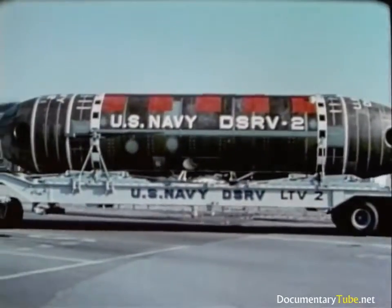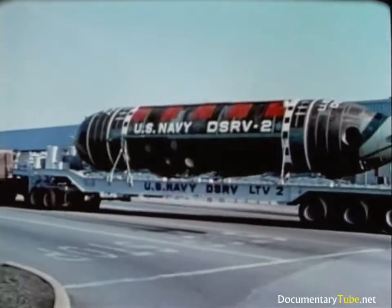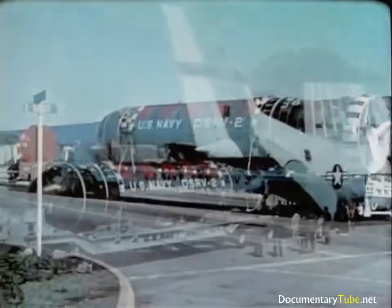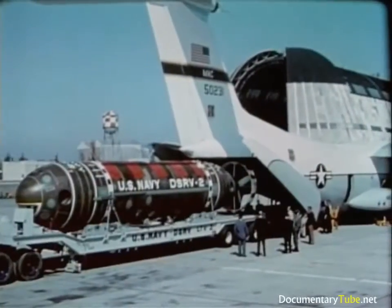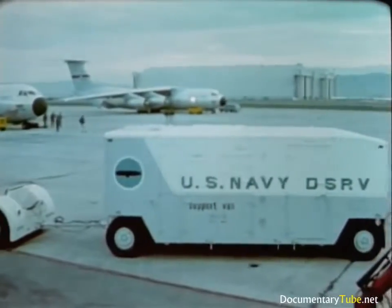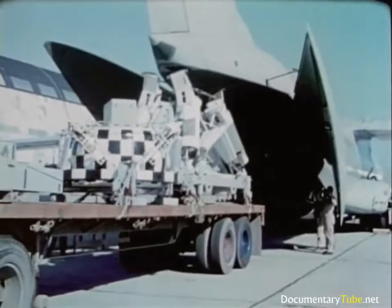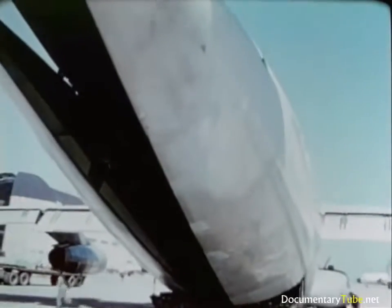The DSRV is about 50 feet long, 8 feet in diameter, and weighs 35 tons. One C-141 carries the DSRV. Two more C-141s carry the support band, skirt, and mother sub pylons, auxiliary equipment, and the DSRV crew.